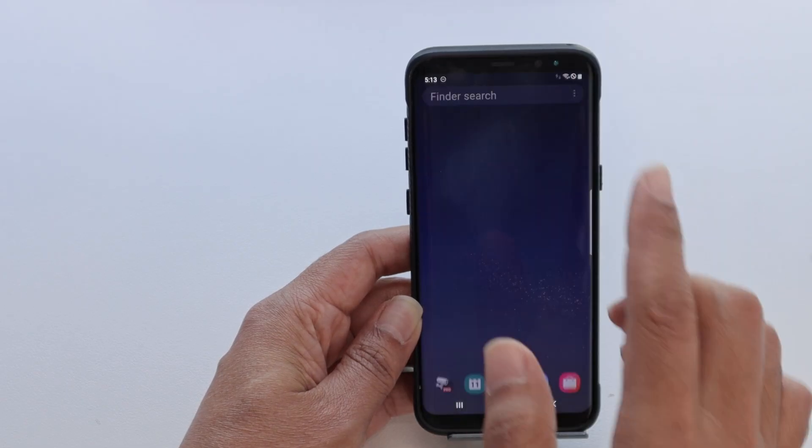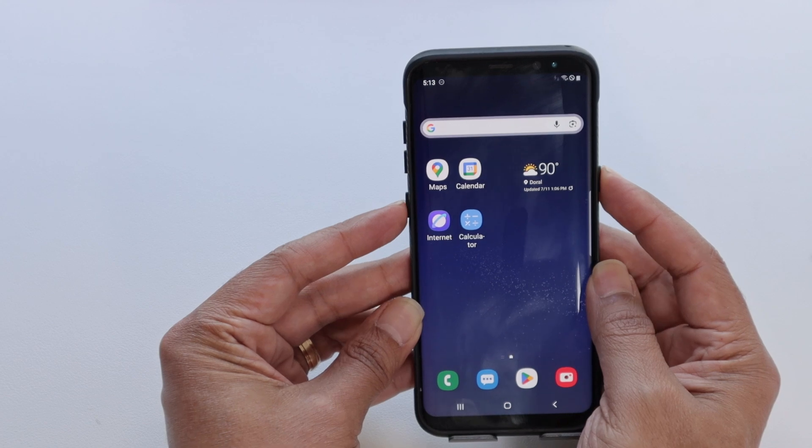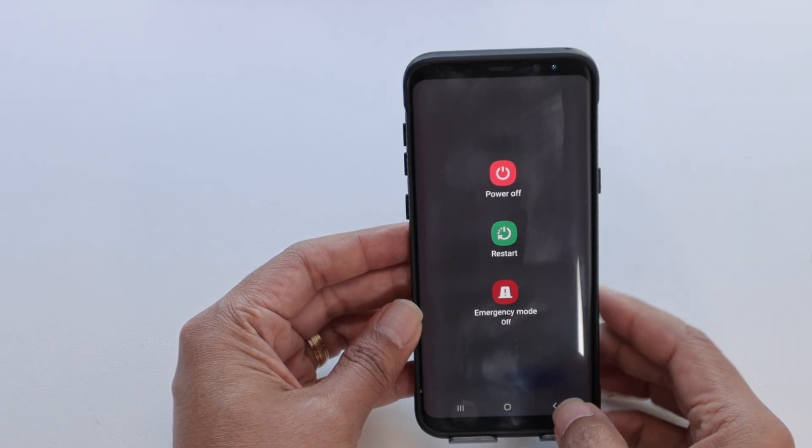Let's go to the second one. The second one is just restart your phone. So you just come here, press the buttons, hold them and power off. Then you power on again and see if it connects to the Wi-Fi.